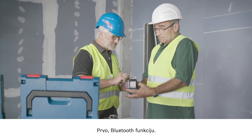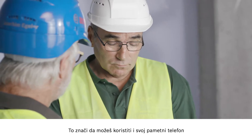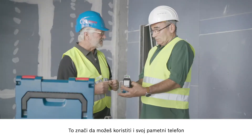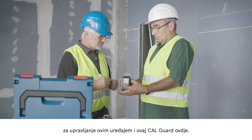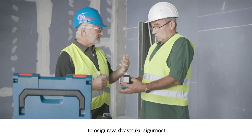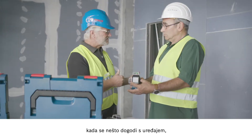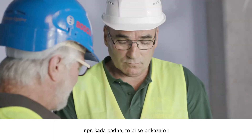I'd like to show you two new functions. Firstly, the Bluetooth function — this means you can connect your smartphone to control the tool. And then there's the CalGuard, which ensures an extra level of safety for you if something happens to the tool. For example, if it falls over, that will be displayed and you can control the tool yourself.